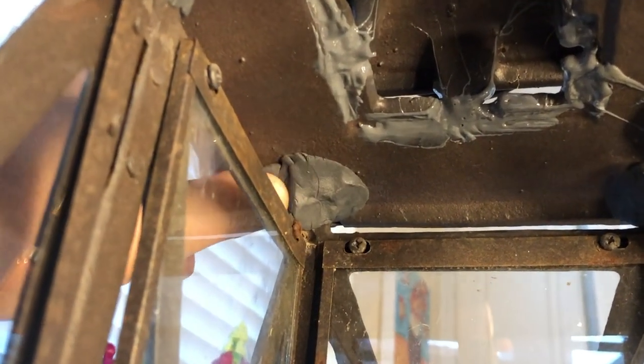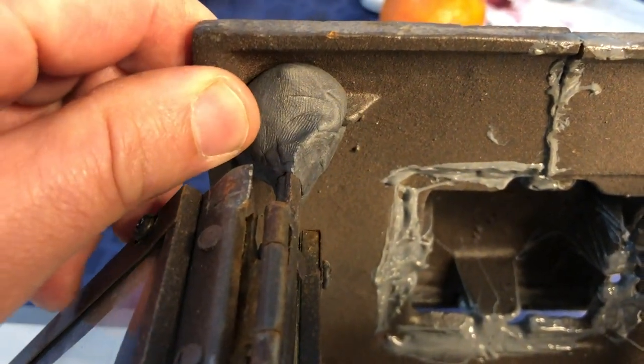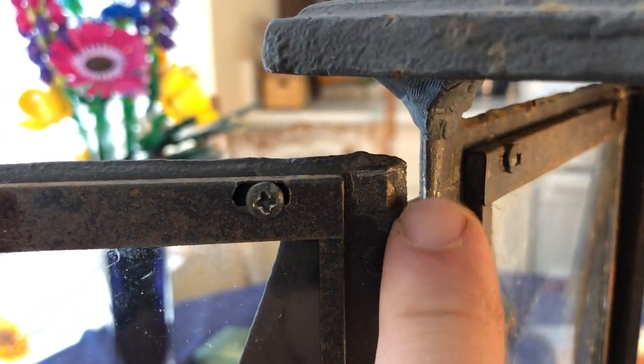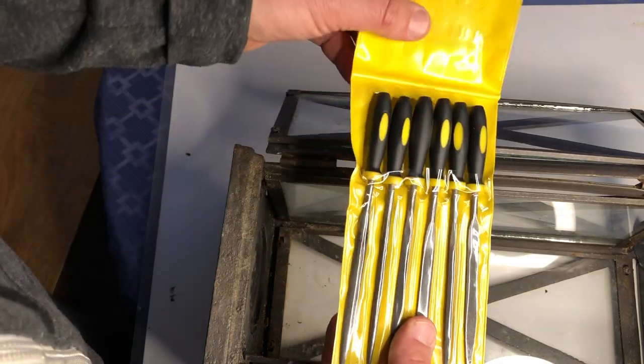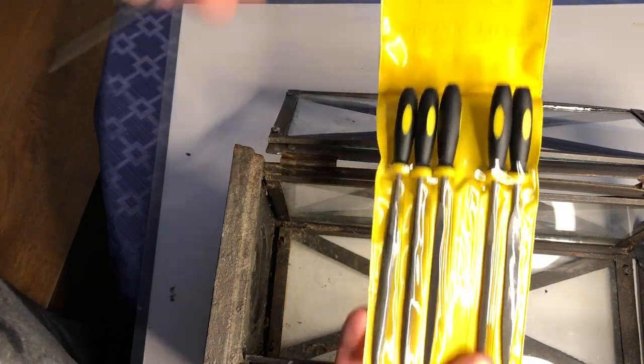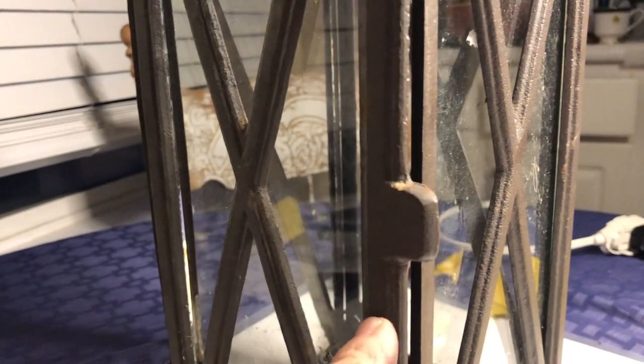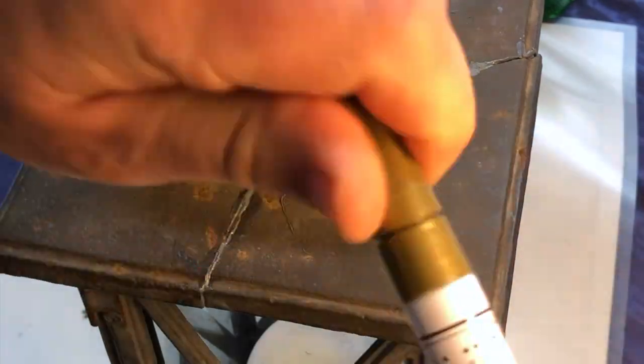After an hour, sure enough, this was hard as a rock. Now there's one more little thing I need to do to this lantern before I can take it back upstairs and drill it in. When it fell it got a little tweaked, and the door doesn't shut tight right now. So I'm going to take a file and remove a little bit of these tabs that are blocking it, and it should be back to normal. These needle files are perfect for projects that have tight spaces like this.